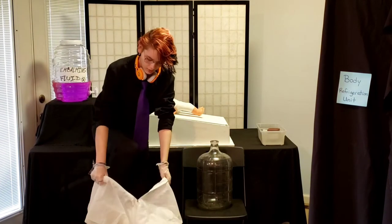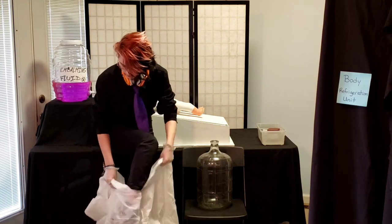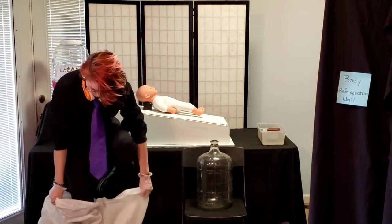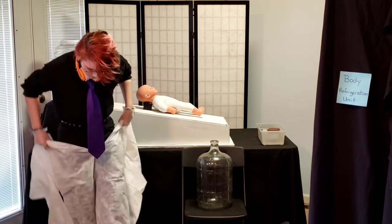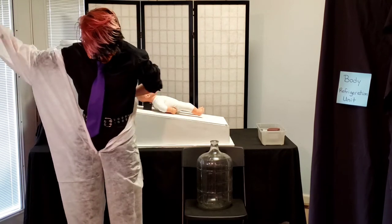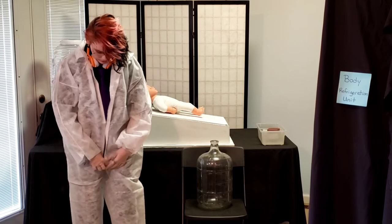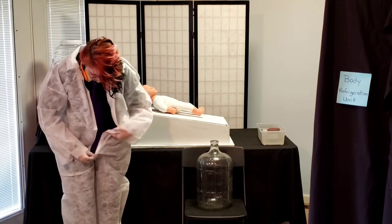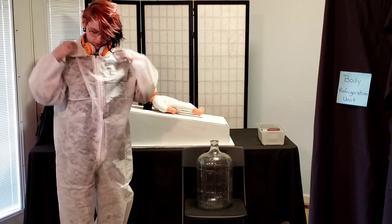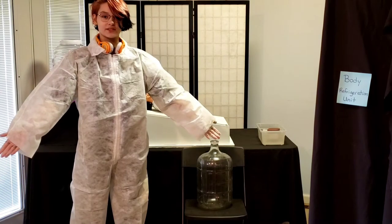Here I'm putting on a protective suit — if I can get my shoes free. There we go. Now the embalming can start.